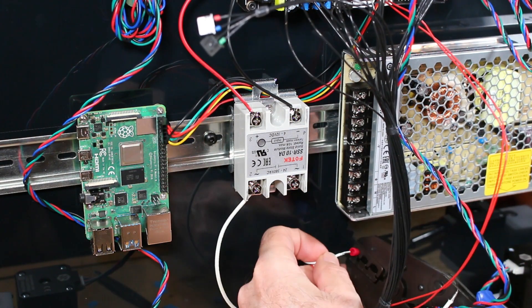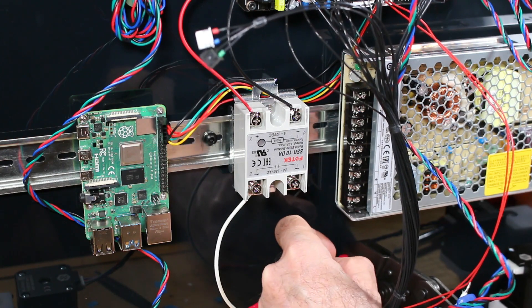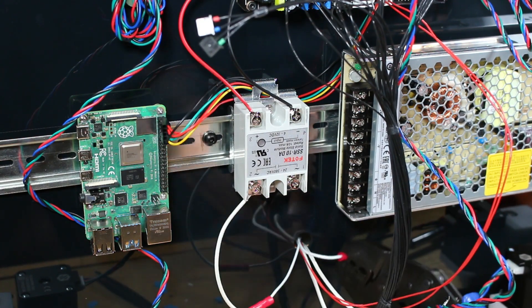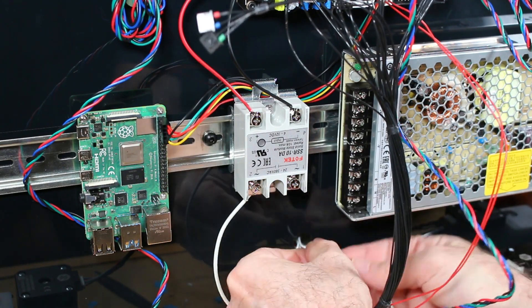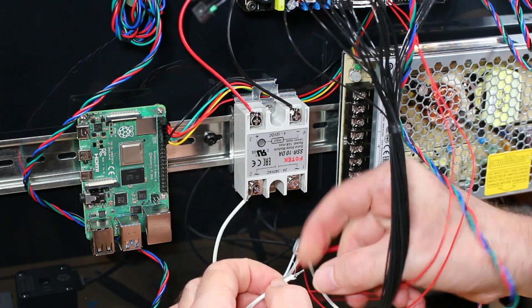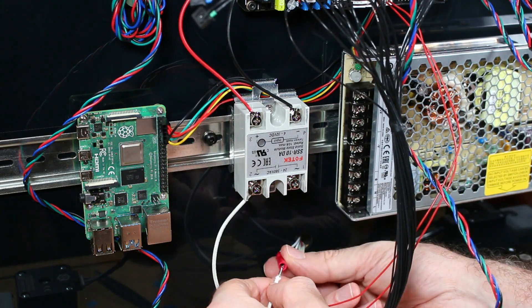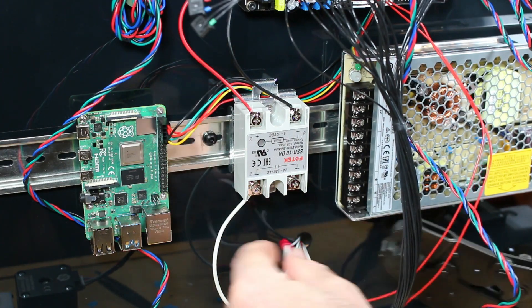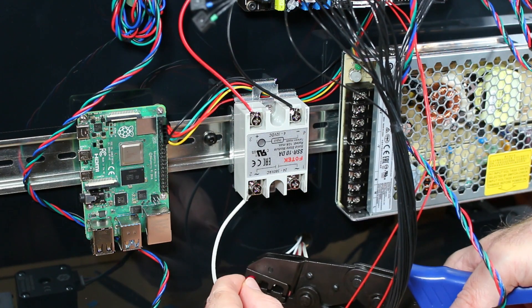Here I'm connecting another barrel connector to the other end of the thermal fuse, and that goes into the plate. With this crimp, one of the wires is now complete.